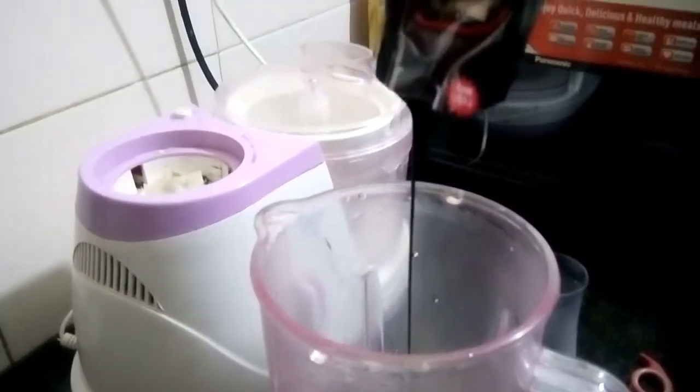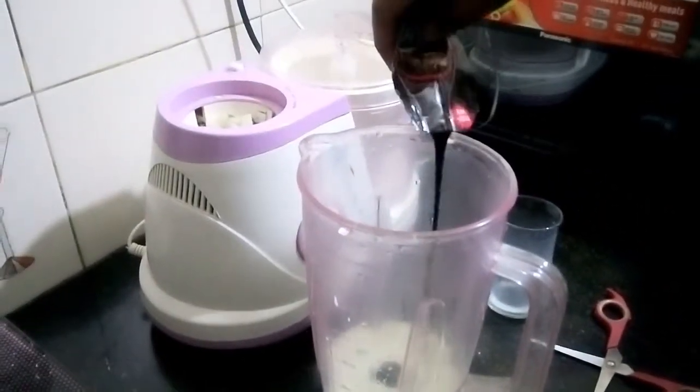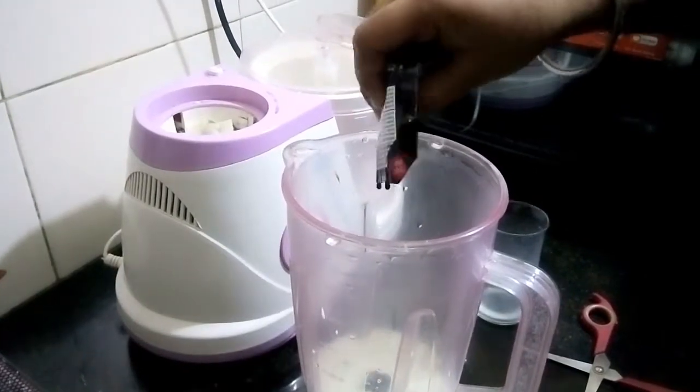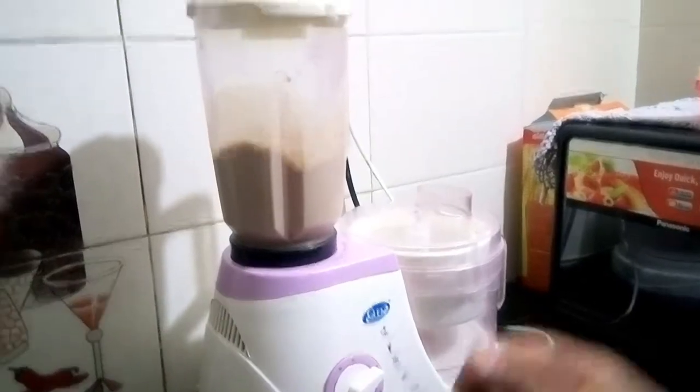To get the best results from your training, ensure that your post-workout drink or meal is up to par. After your workout, your body is most receptive to using amino acids to repair muscle tissues while using carbohydrates to restore muscle glycogen.